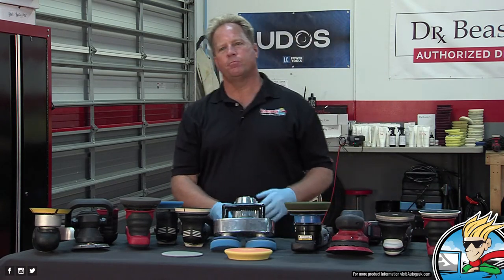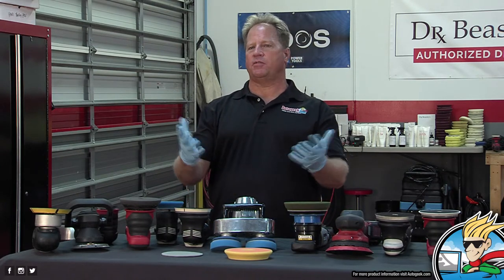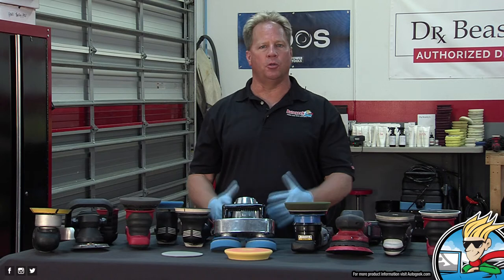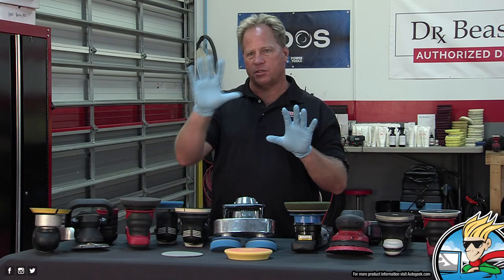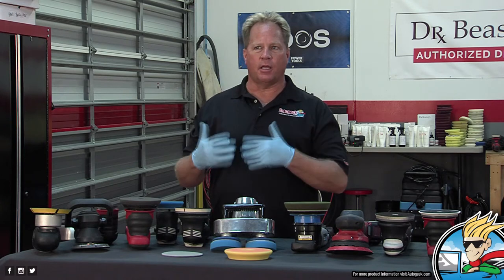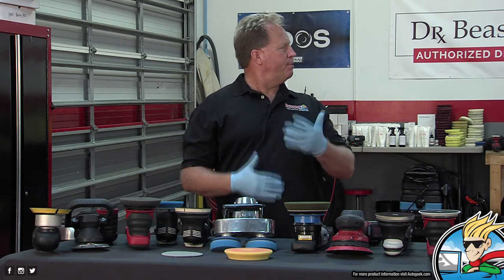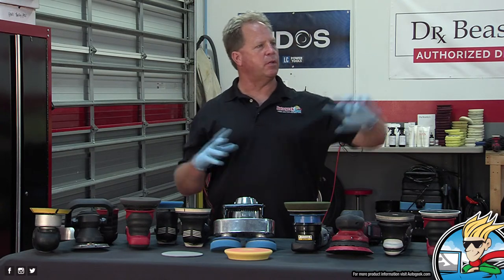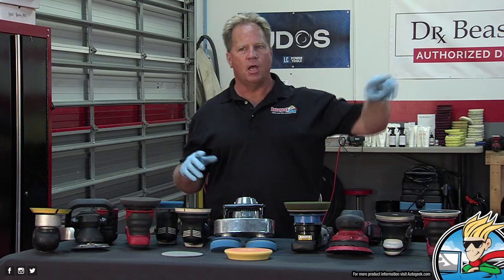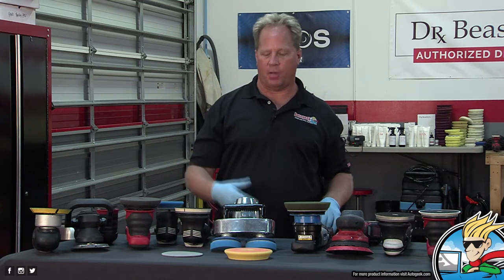A lot of people used the Cyclo for Airstream trailers. Joe Fernandez buffs out the big B-24 bombers that are aluminum with it. It mimics hand polishing, so it doesn't put swirls or scratches in like a rotary would. The old-fashioned traditional orbital buffer — what we call the steering wheel orbital or TOB — represents one of the first three tools we had to choose from.